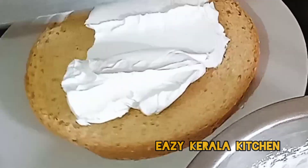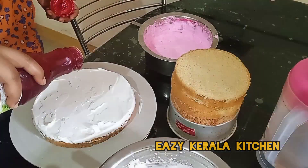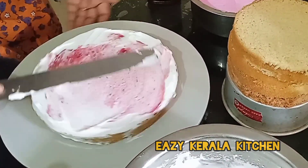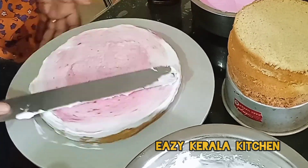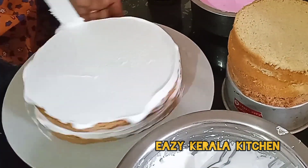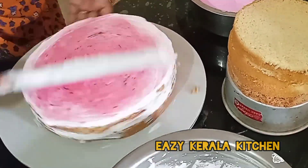When I'm using the cake, I'll add strawberry flavor to the vanilla flavor. If you do it, it's a very tasty cake. It's a very good flavor. The vanilla flavor is the strawberry flavor. I'll add the vanilla flavor to the vanilla flavor.